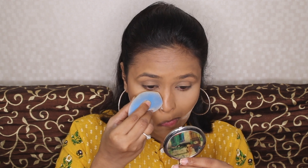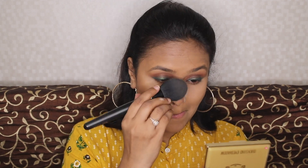This will give a very clean, nice bronzed look. If you want your nose to look really snatched, you can use it on the sides as well. I'm dusting off the excess, and you will see a very clean sharp line with the nose looking nicely contoured.